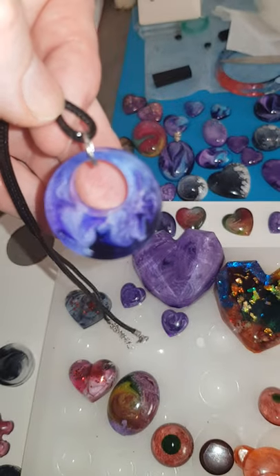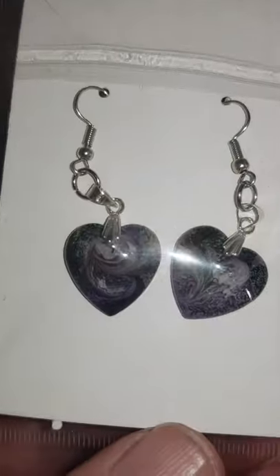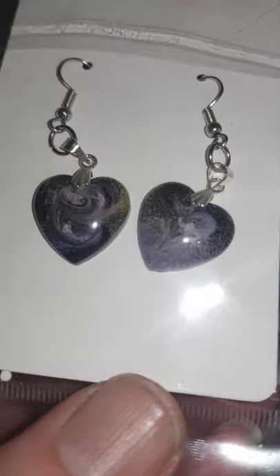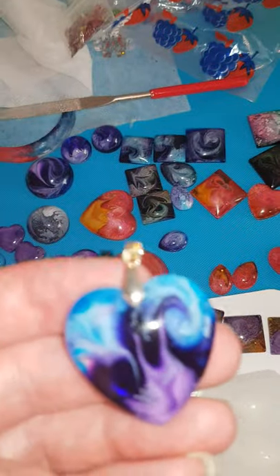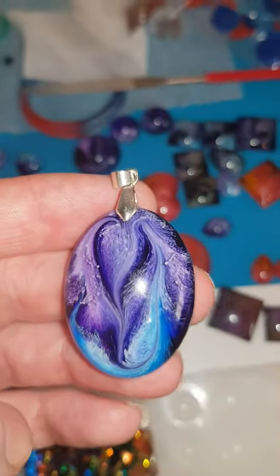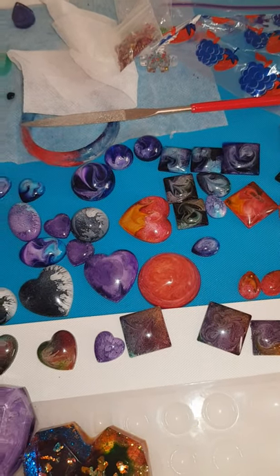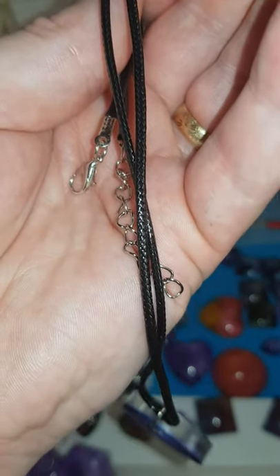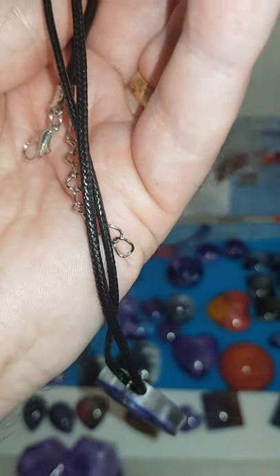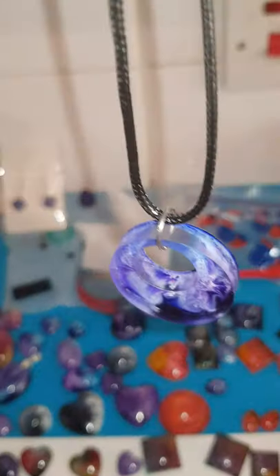I've only got a couple of things for sale on there at the moment. I've got these earrings as well - I'm going to get some more earring setups sorted. I've already put bails on the hearts and on this one as well. I don't know whether I'll get some 925 sterling silver chains or just use these ones - I think these are around about 18 to 20 inch, so I like them.